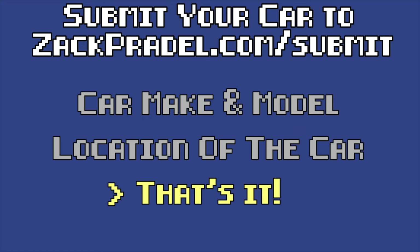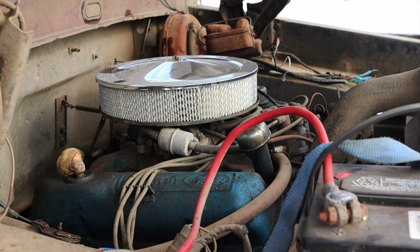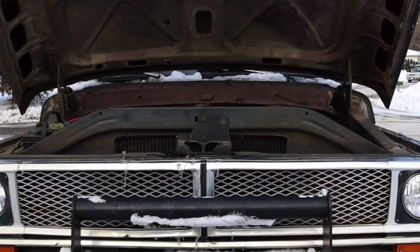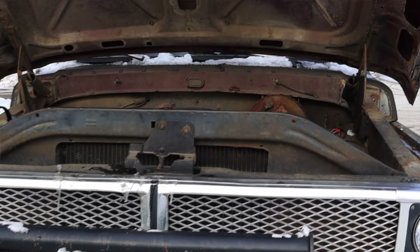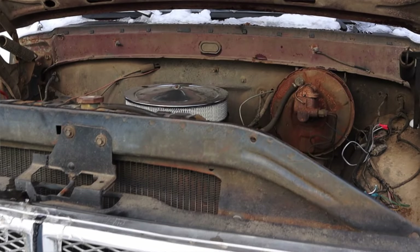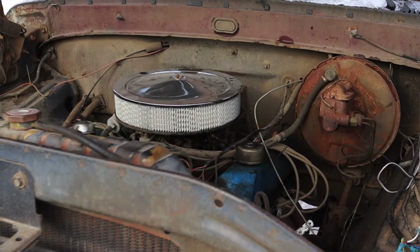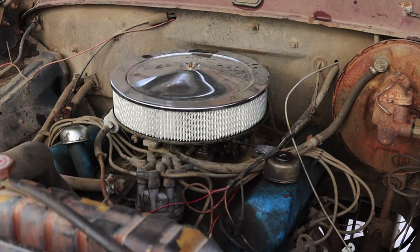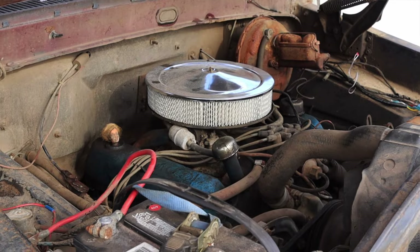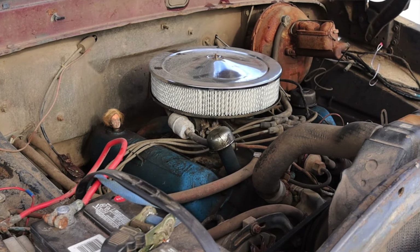Let's get back to that 390 under the hood. Well, that was an option back in the day, but this truck actually came with the 360 5.9-liter from the factory. At some point in its life this truck received the larger engine — really the only difference between the 360 and the 390 was bore and stroke, so they're pretty much the same engine, just a little bit more power.